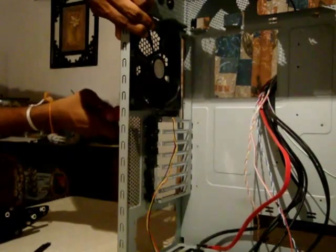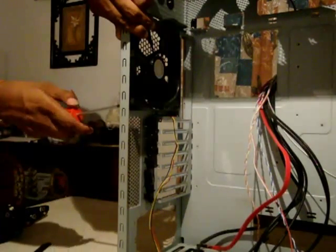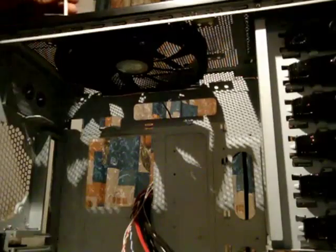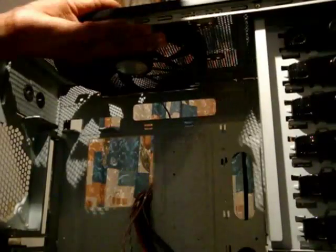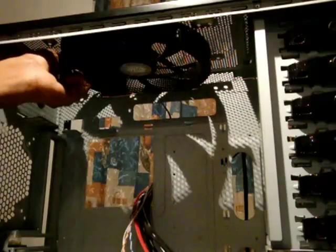Next I am going to remove the 230mm fan on top. You have four screws on top — just remove them. One more to go. Take that off.